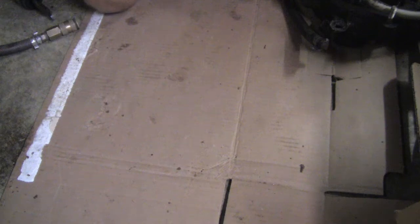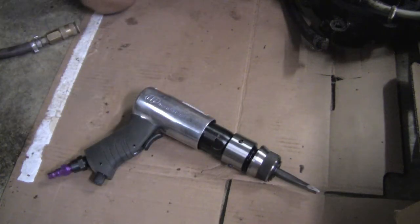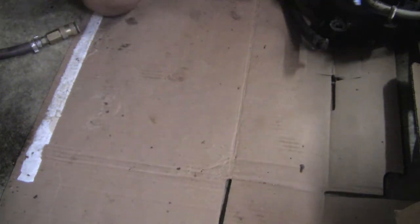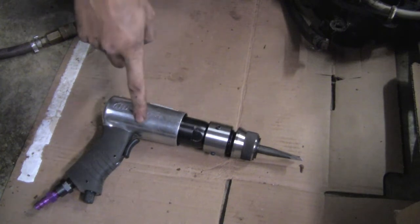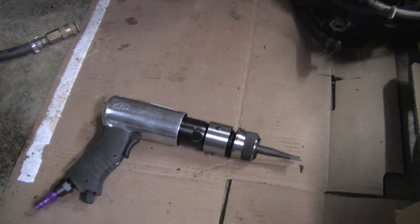A couple of weeks ago I bought something — it was a good deal. This is an Ingersoll Rand, I believe this is a 114 GQC. It's a quick connect air hammer. This is not an expensive tool by any stretch of the imagination. Brand new, it's only running like 45, 50 bucks or somewhere in there. This one I got for less than 20.